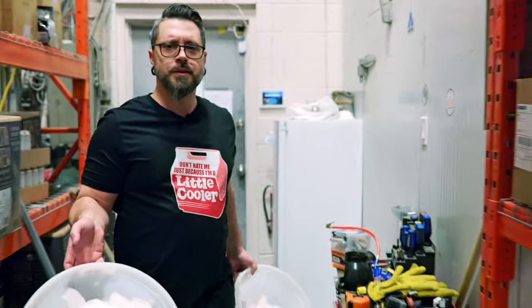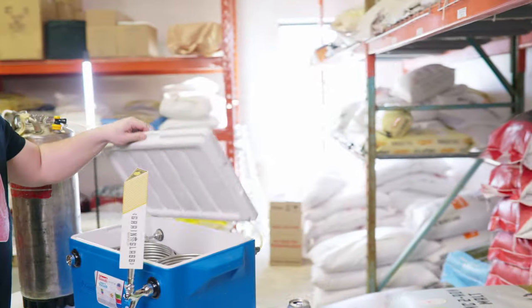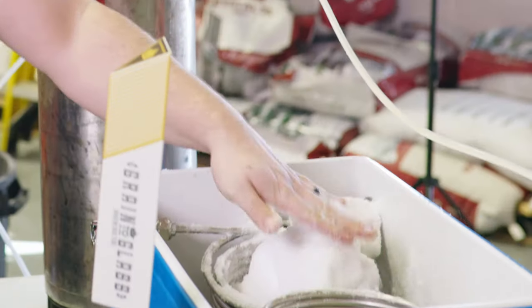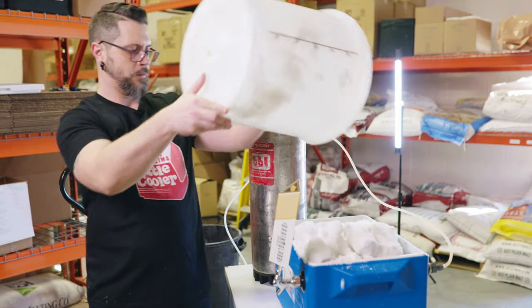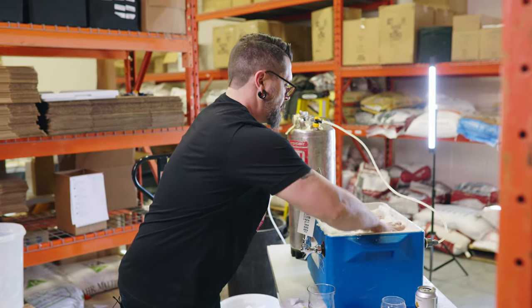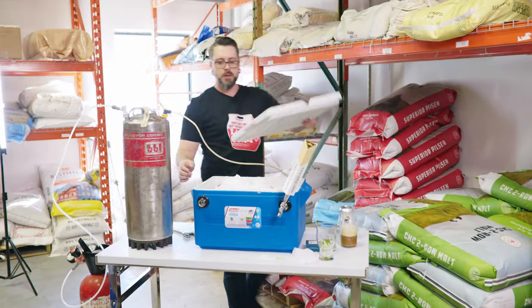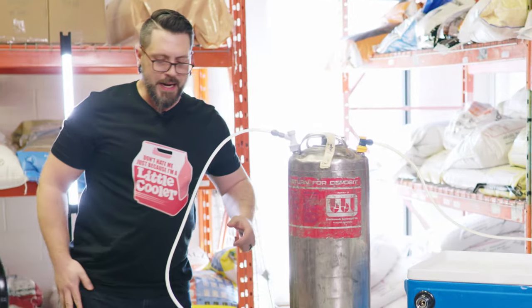Now any old snow will do. Gross snow just looks gross, but you're not drinking this — it's just keeping your beer cold. We're going to open her up. That is chilly. It's a warm day but the snow is still cold. And there goes my wedding ring! Put the lid back on, grab our wedding ring off the floor. We are back in business.